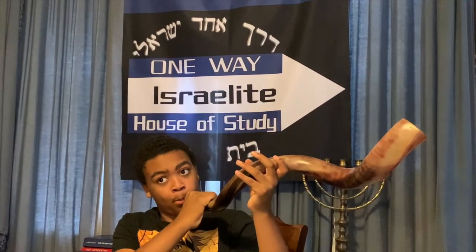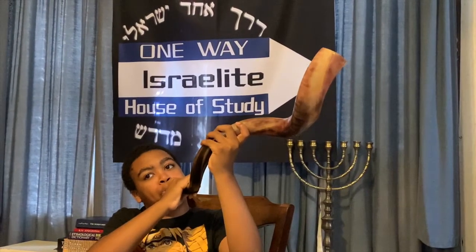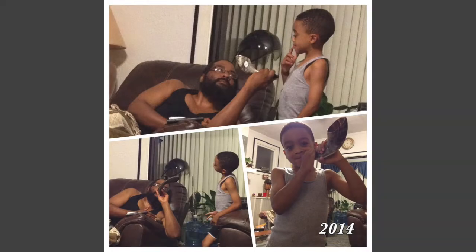Also, there is the stopping. All you have to do is stop. [demonstration] That's all you have to do. And that's how you blow the full blast of the shofar — just stop it. Thank you.